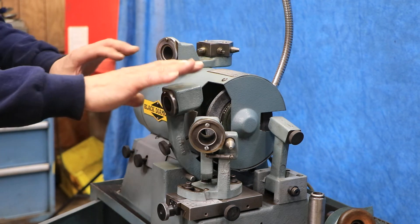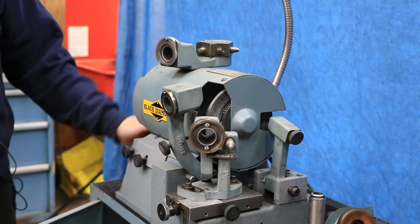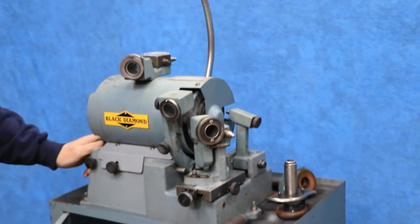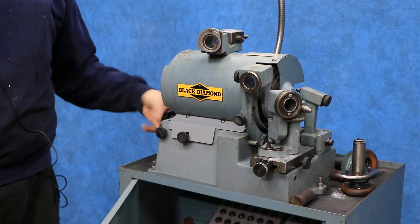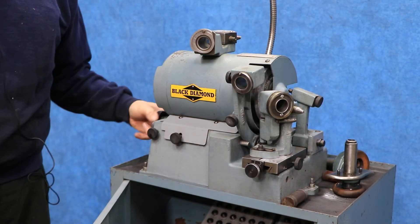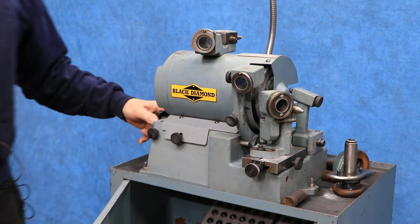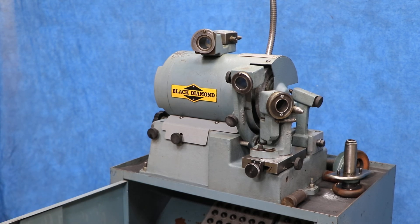The motor itself that carries the grinding spindle is also on a slide — it actually moves back and forth. As I'm turning this big knob on the left side here I'm moving the wheel in or out against your drill. And there you go, that's your Black Diamond drill point grinder — really nice shape. Thank you very much.